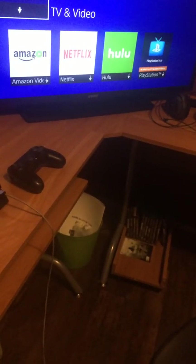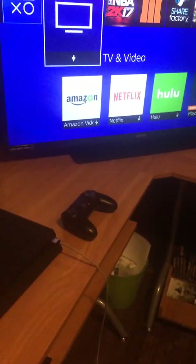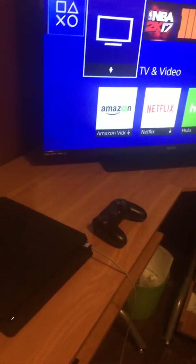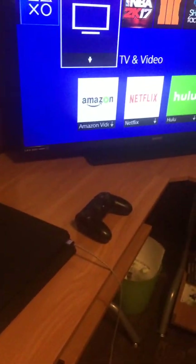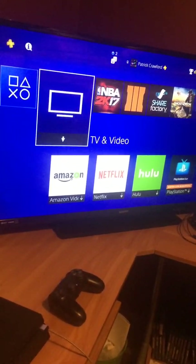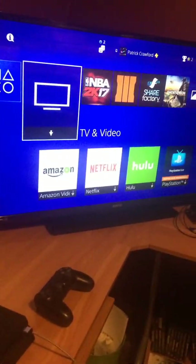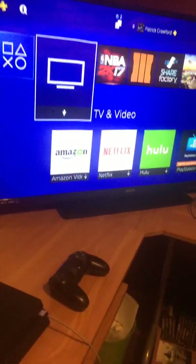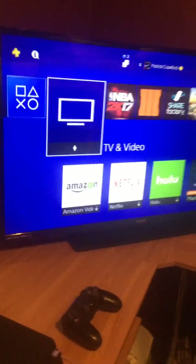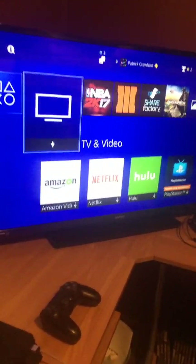The other app I'm telling you that I live stream on is live.me — it's on your phone. I live stream off my phone on this app. I only do it on Black Ops 2 right now, though I might do it on other games too, on my Xbox. I'm only doing it to get people to look at my YouTube channel and build it up a little bit faster.